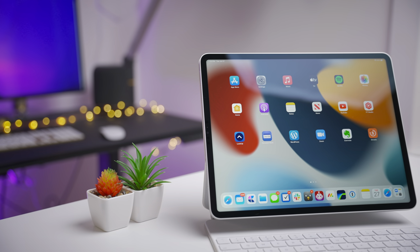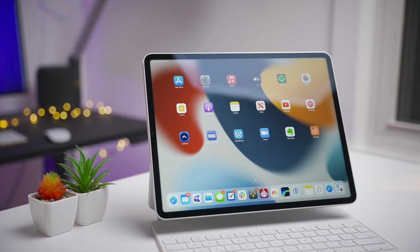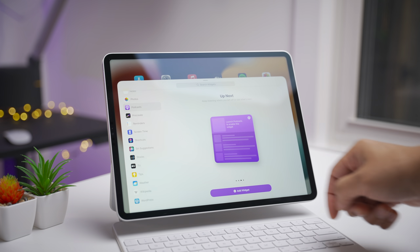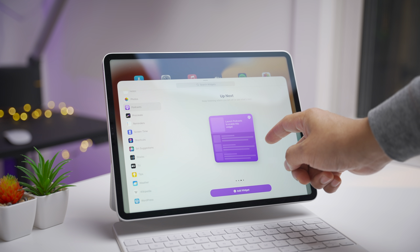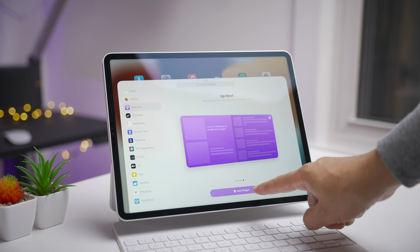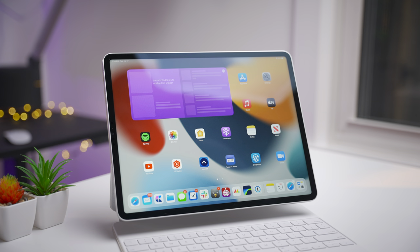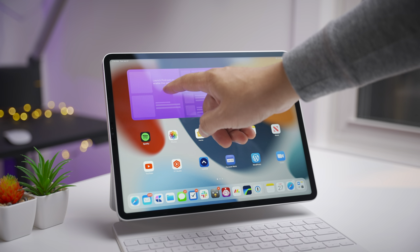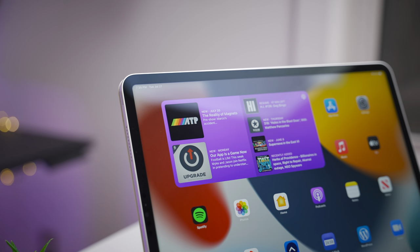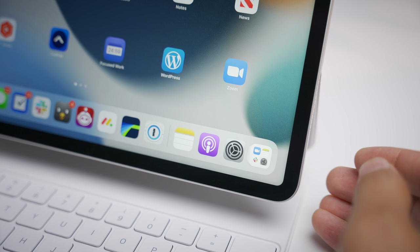Now let's talk about some changes that come to iPadOS 15 Developer Beta 4. Let's start with the new extra large podcast widget. Swipe over one more time from the large widget and there's the extra large podcast widget, which is obviously an iPad exclusive given the size. All we need to do is launch the podcast app to populate it, and there is that beautiful extra large widget.